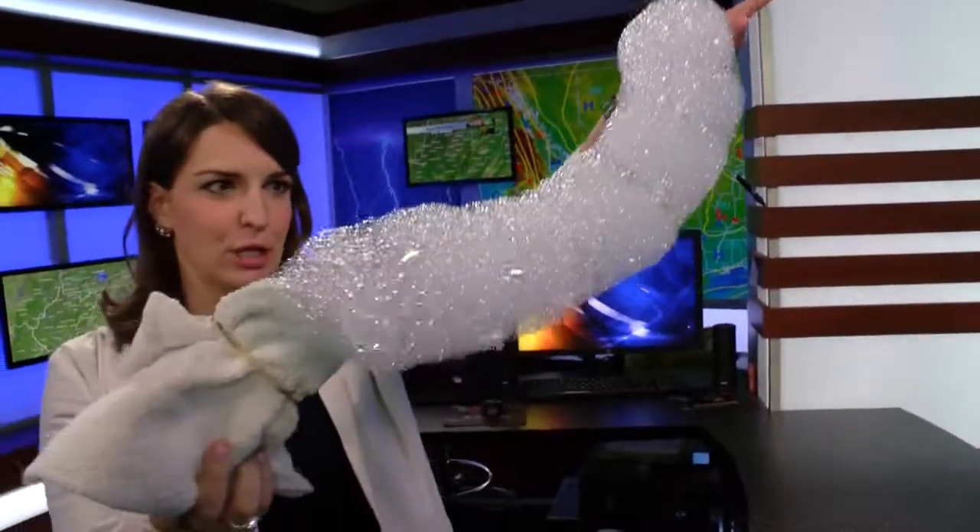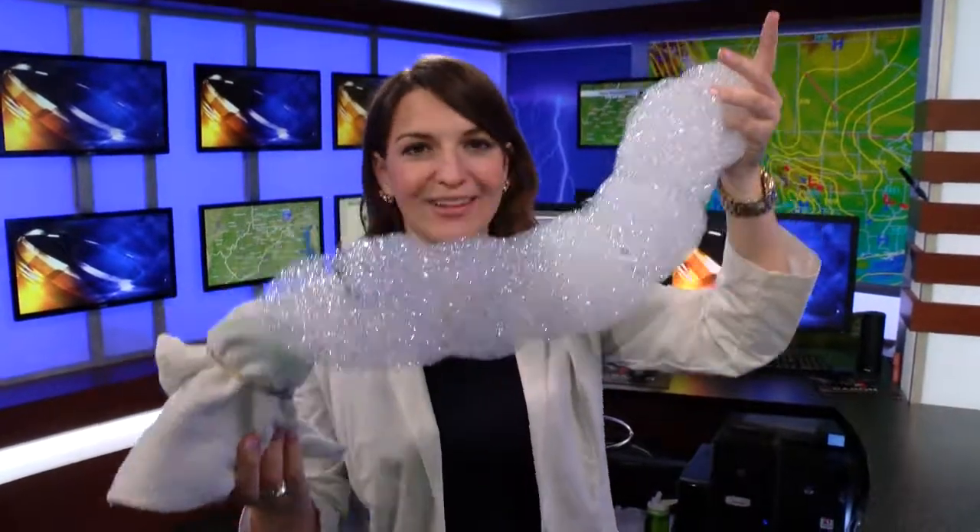There you have it — your snake bubble! If you want to add some color to it, just add some food coloring to your cloth. You can find the science behind this online at WDTV.com. Don't go anywhere because 5 News at 5:30 starts after the break.